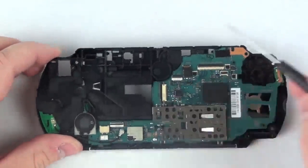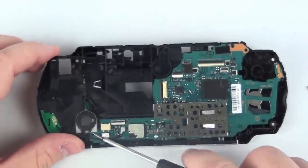Now to remove the speaker, get your flat head screwdriver and gently pop this out of place.